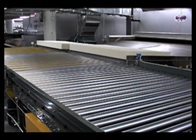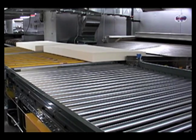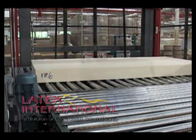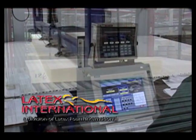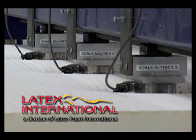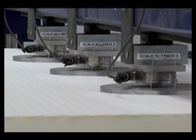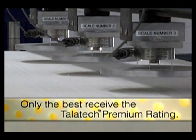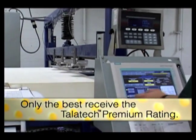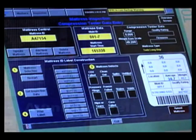After drying, every mattress and pillow is conveyed to special areas for quality control testing. Latex International, LFI's mattress division, is the only manufacturer to quality test every mattress core in nine areas to ensure product firmness consistency. Based on the results of the compression test and the overall weight of the finished core, a unique ILD or comfort rating is assigned to every mattress core.